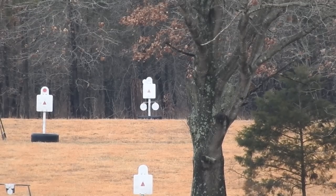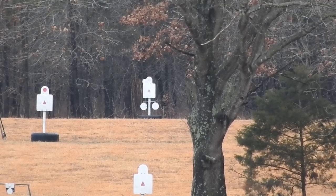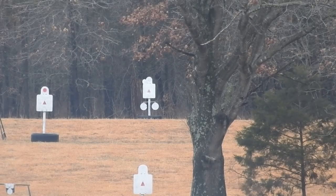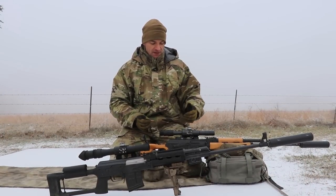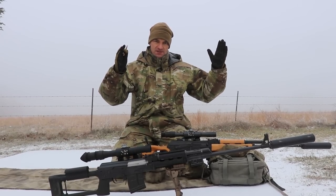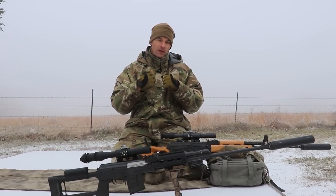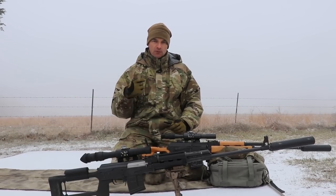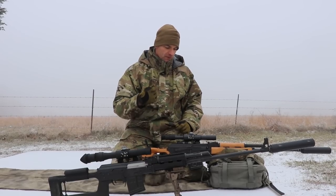For windage, I strongly advise against dialing the turret because wind changes constantly — unless you're in a very steady wind environment. That's exactly why we have the one-mil hash marks on the left and right in the center of the reticle for quick wind corrections. If you're using a spotter, they should be calling out the wind direction and value for you.